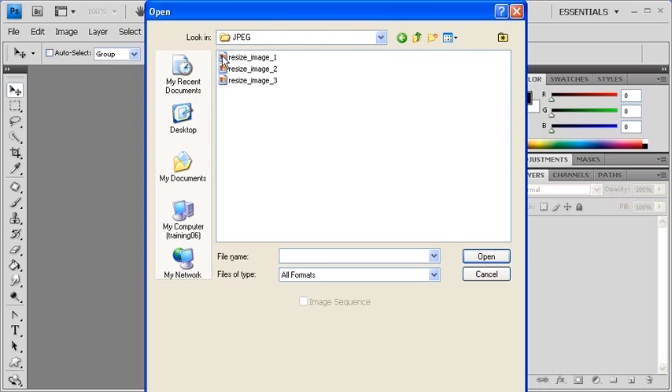If you double-click on JPEG, you'll see the new versions of the original files. Let's go back up one level and double-click on the PSD folder — you'll see the same files resaved as PSD files. Let's go back one level again and check out the TIFF folder. Again you'll see the same files but saved in the TIFF format.